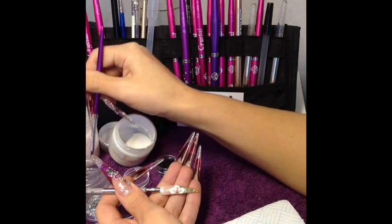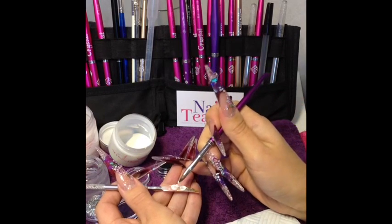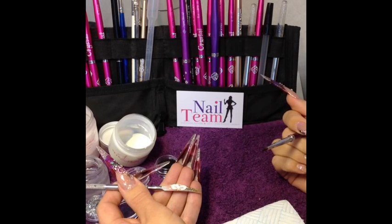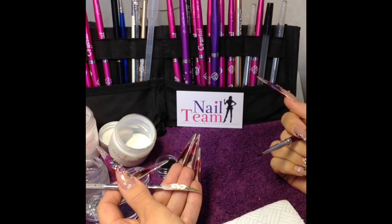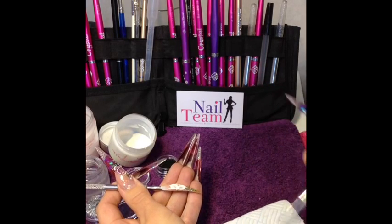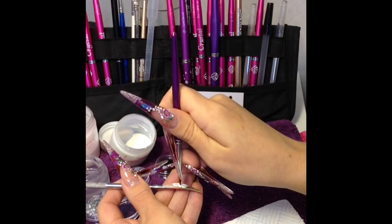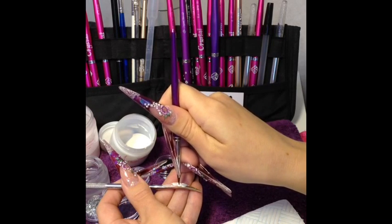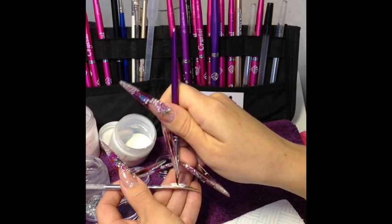Now in the centre of this nail I'm going to put a white bead of acrylic. Again wait for that bead to turn matte before we start to mould it. Bringing my brush back to a nice point, coming in at a 90 degree angle, pressing straight in, drawing a circle, and then just pressing those sides out a little bit more so that it's not a perfect circle.